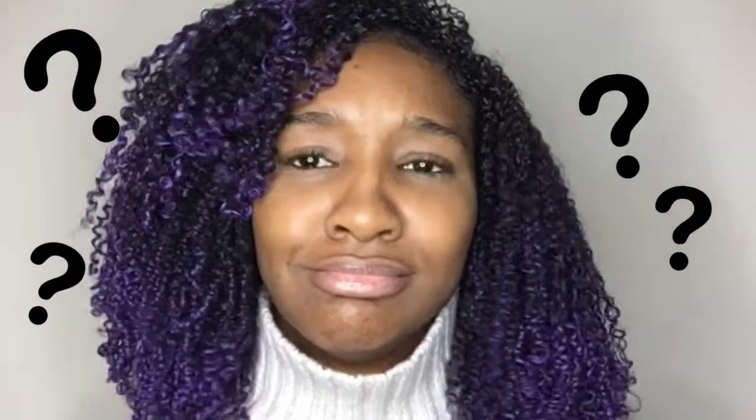Hey guys, welcome back! This is the third day — I did my hair on Sunday, so today is Tuesday. That's about the third day from when I do my wash-and-go, but the second day of wearing it, if that makes sense. I've had some questions asked, so I'm going to be answering those for you today. The first one being: what brand did I use?